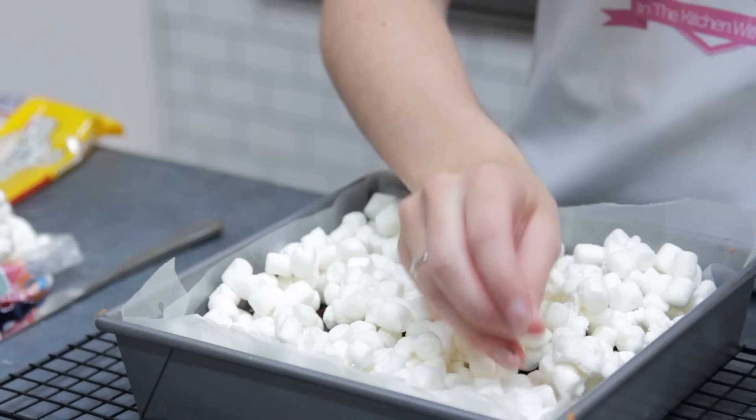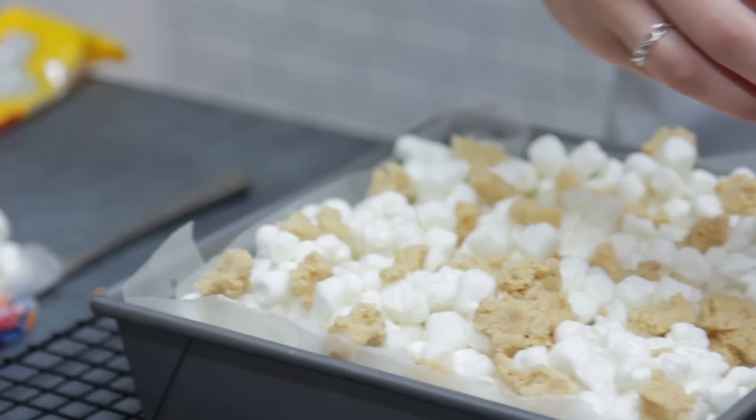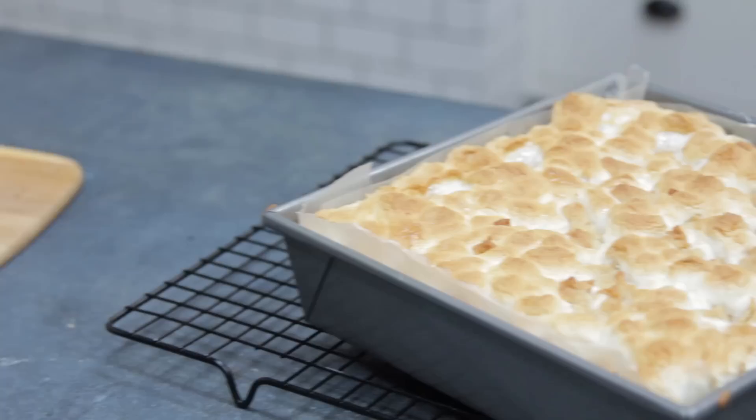To finish, add a good amount of marshmallows on top — you can never have too many. Break up the remaining dough and scatter it on top of the marshmallows, then place it back in the oven for around 5 to 10 minutes. This will vary depending on your oven. We are looking for some lovely golden, plumped-up marshmallows.